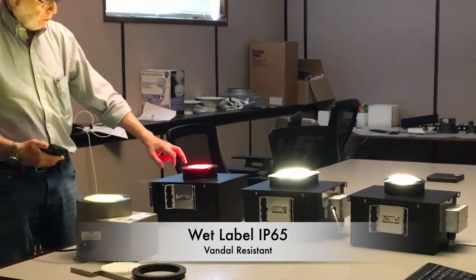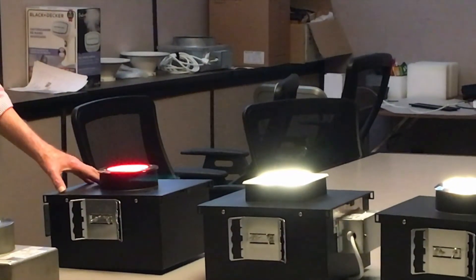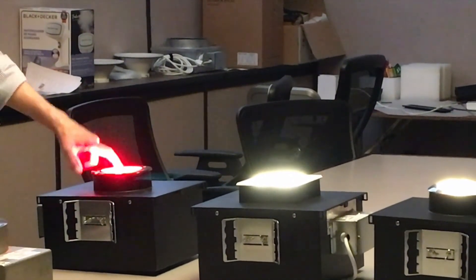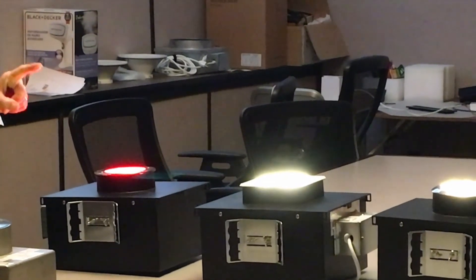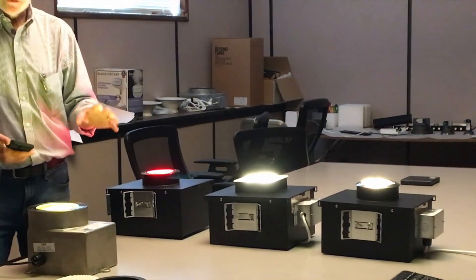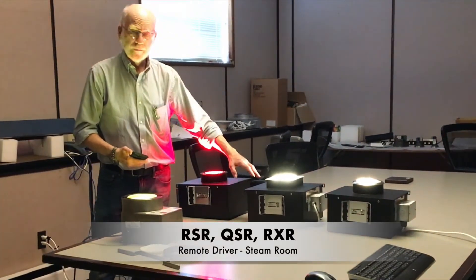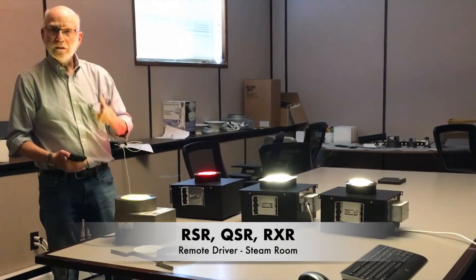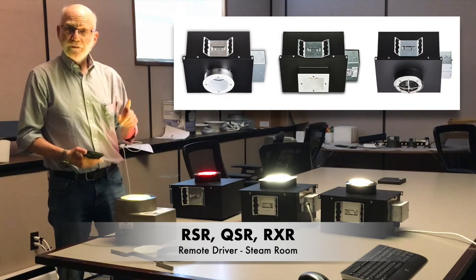We have a die cast net, a die cast trim, and the body is painted black for the best thermal management. We have a three-sixteenth inch thick polycarbonate lens on three of the four variations. We then have a remote driver version — the RSR, QSR, and RXR — which are the steam room fixtures.